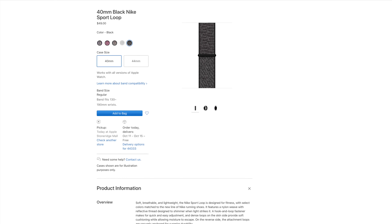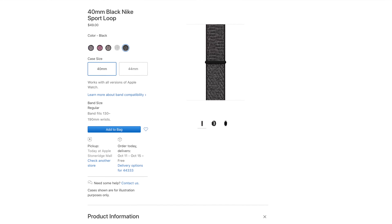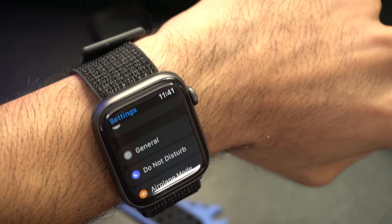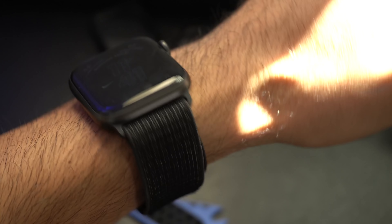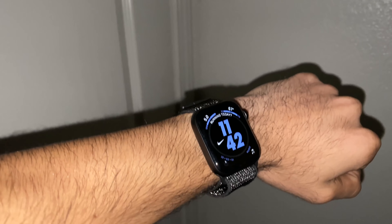Last year for the Series 4, the reflective yarn was exclusive to the Nike Plus Edition and wasn't available for separate purchase, but now you can. The benefit of going with the reflective band is that if you're a runner running at night and want to be more visible to oncoming traffic, this band should help out.